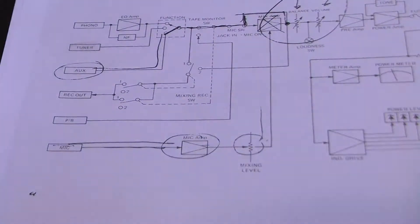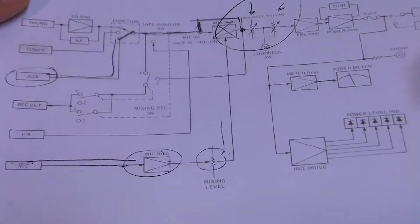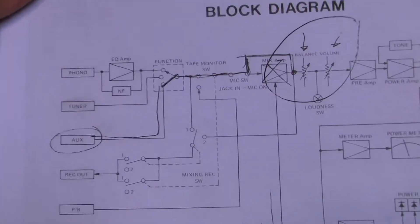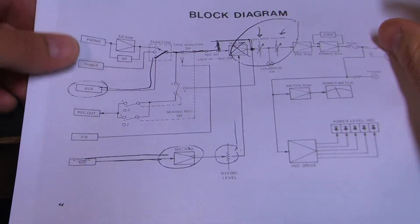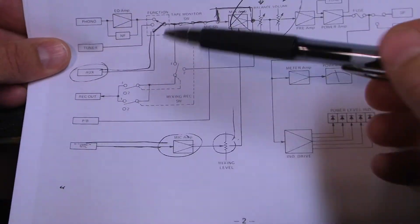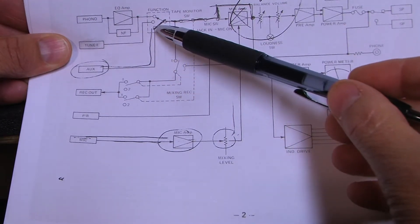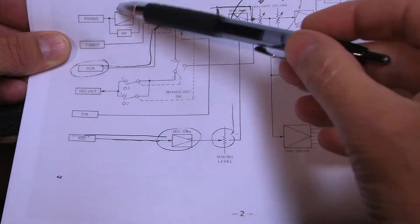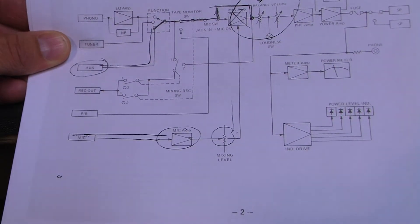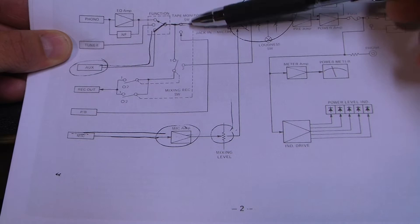Looking at the block diagram, I'm going to follow the signal path using the auxiliary input, since that's what I'm using to input my signal. It begins with the phono jacks — the auxiliary jacks in the rear. We plug our signal in and it goes through the function switch, which selects between the phono input that went through a phono preamplifier, or the tuner which is another input. Then we go through the tape monitor loop right here, which I have bypassed, so this is irrelevant.